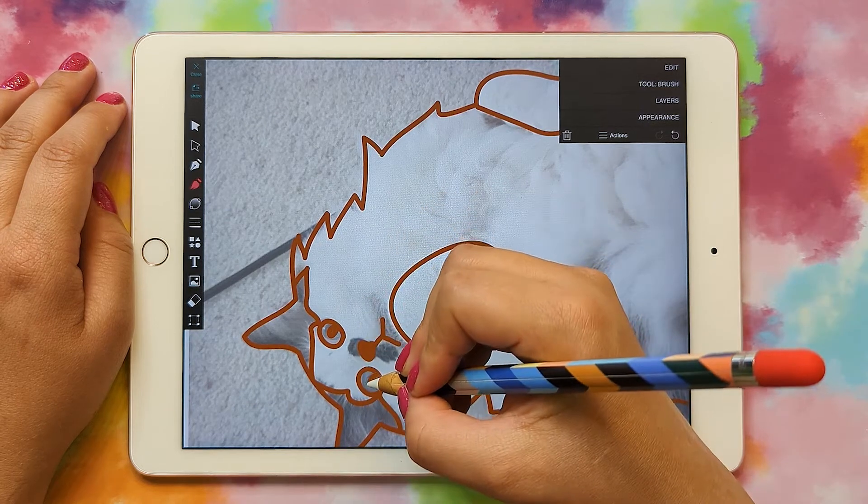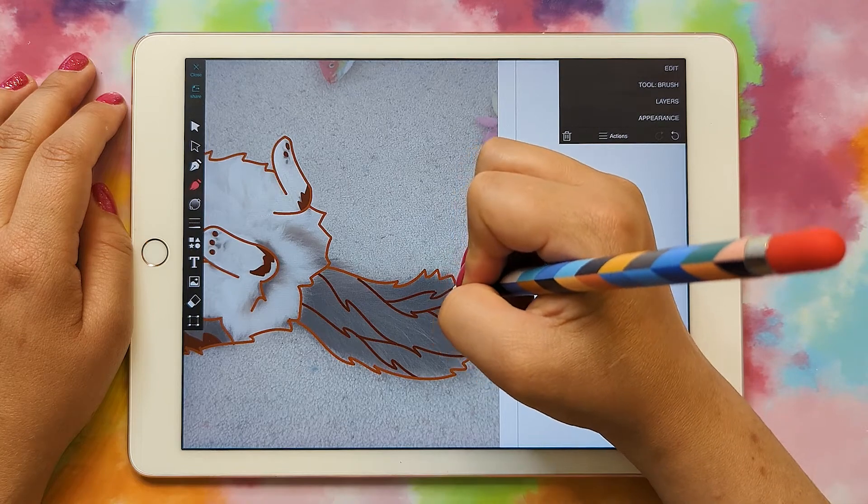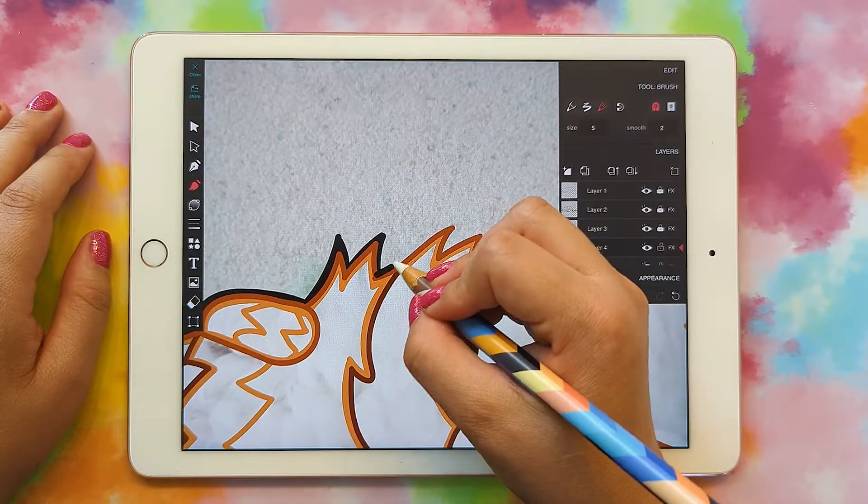Hi, my name is Heather and today I'm going to show you how to create a layered mandala of your pet in VectorQ that you can bring into Cricut Design Space.